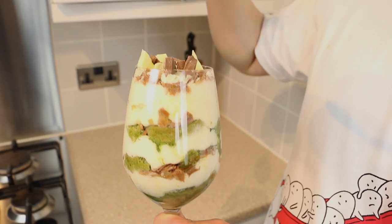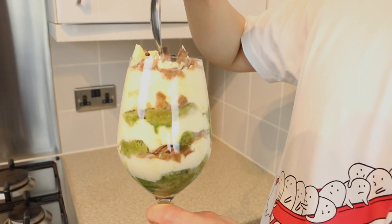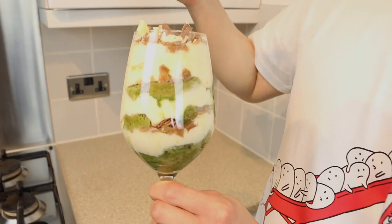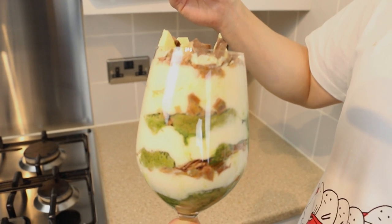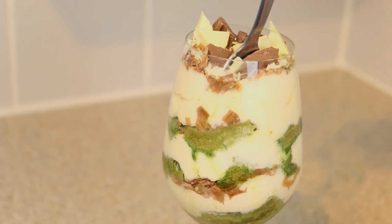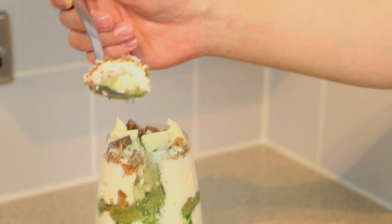I normally prefer eating dark chocolate to milk chocolate, but in this particular case the green tea is quite bitter. So just to balance off the flavour, I've used milk chocolate and white chocolate, which are quite sweet. I think it balances perfectly. You can use dark chocolate if you wish. So let's dig in — try and get a bit of the fingers, chocolate, and the cream.